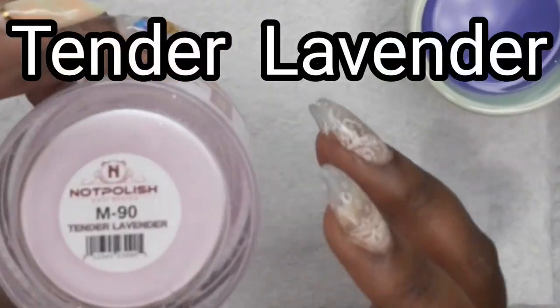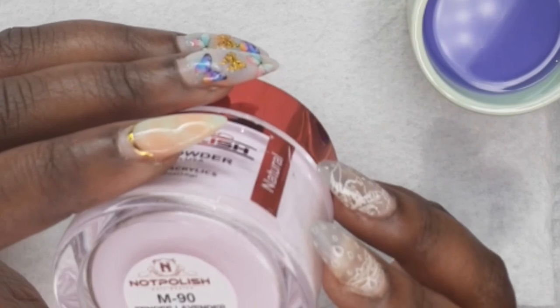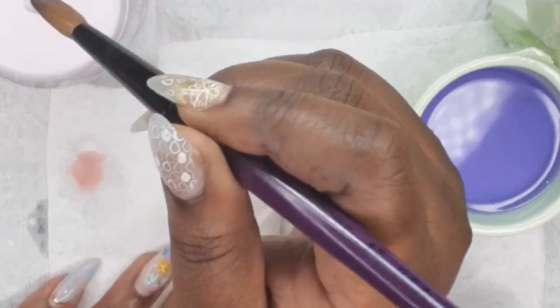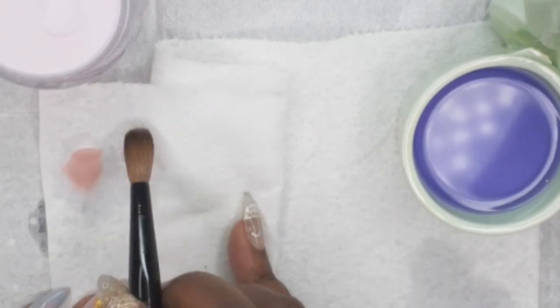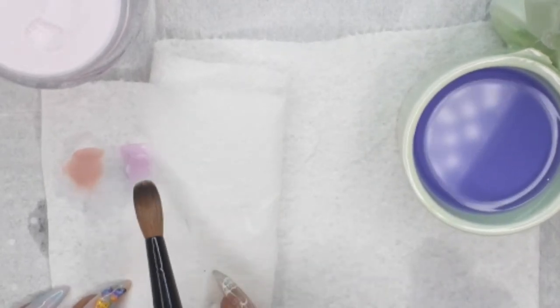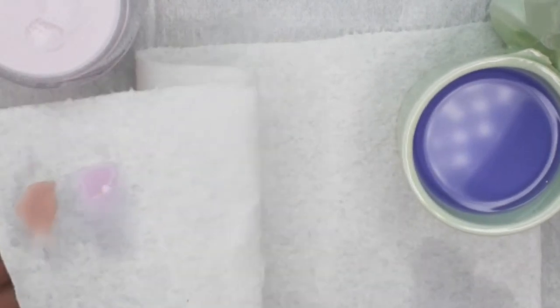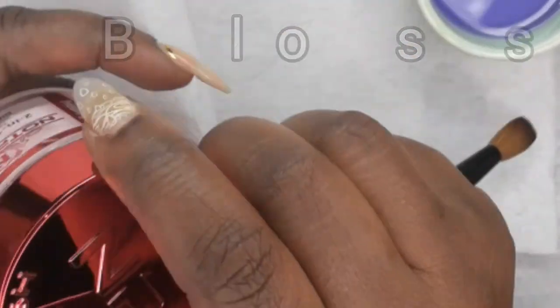This is Tender Lavender from the Spring Blossom Collection. And this one here is Cherry Blossom, also from the Spring Blossom Collection.